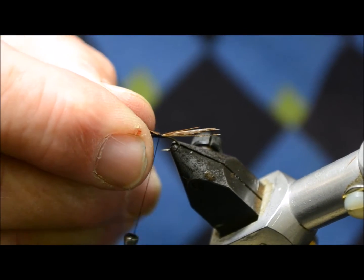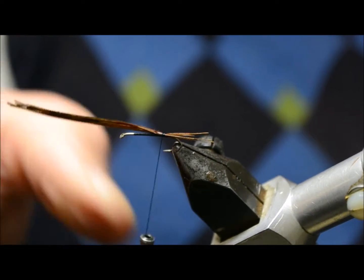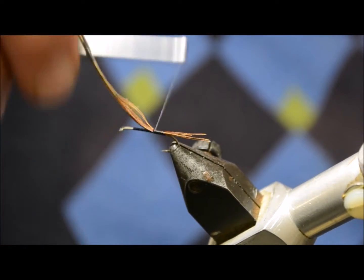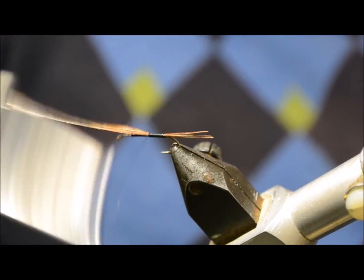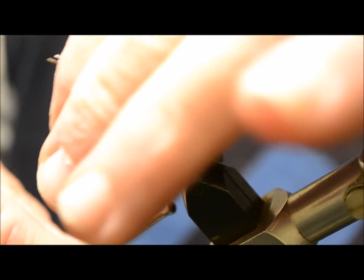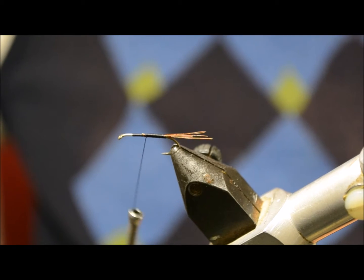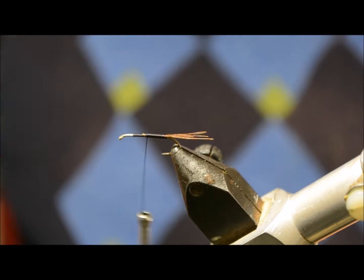Looks slightly long to me, so we'll pull it down. Turn it on top and run it along the shank. Pull it off — a little bit of copper wire down.